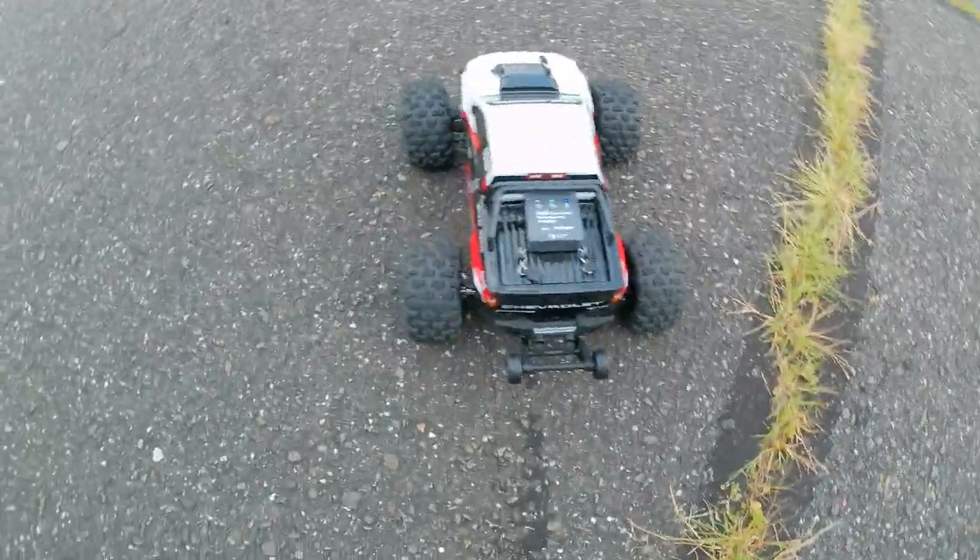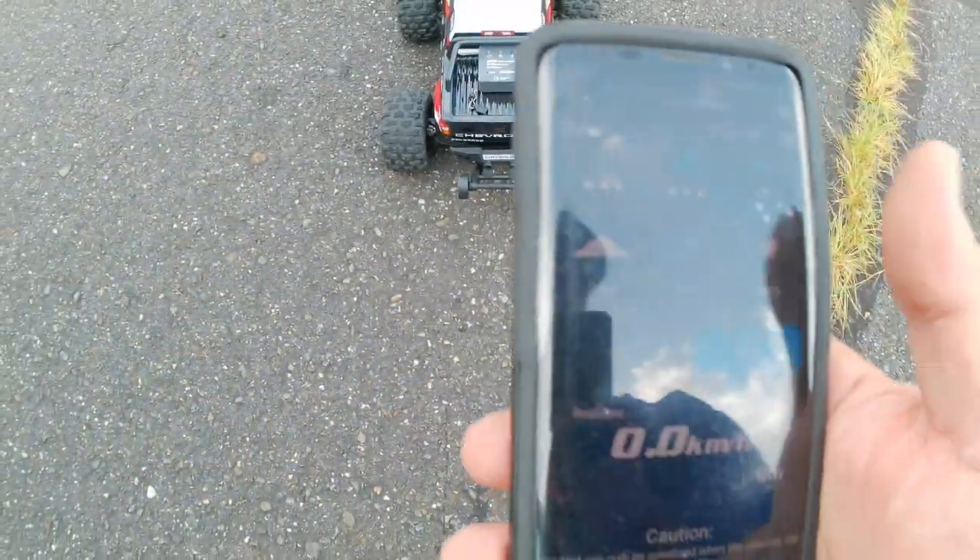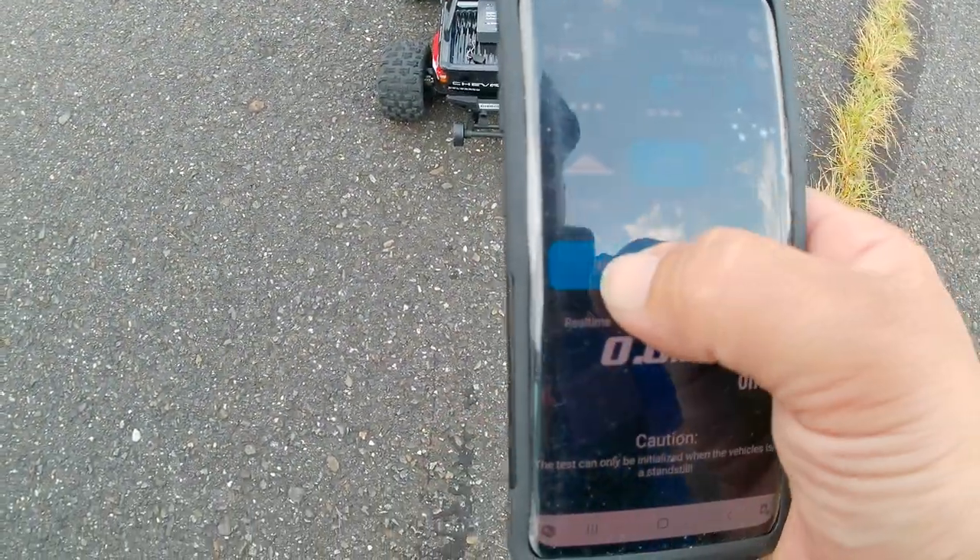All right, you guys — I am out here with the Colorado and I have the GPS on here. I've found a nice strip along this way and we're going to see how fast this thing goes. I'm kind of hoping that this thing does hit 45 kilometers an hour — about 27 miles an hour. So let's get this thing going. The GPS is on and we are going to track it. Start — let's see what this thing does.